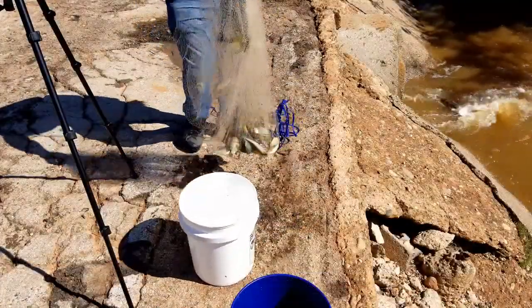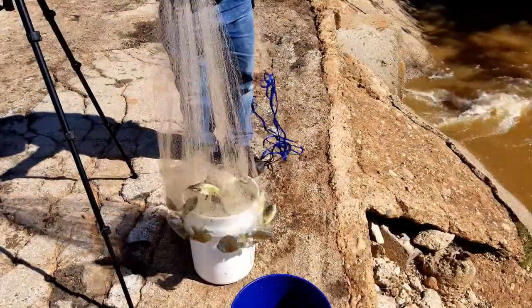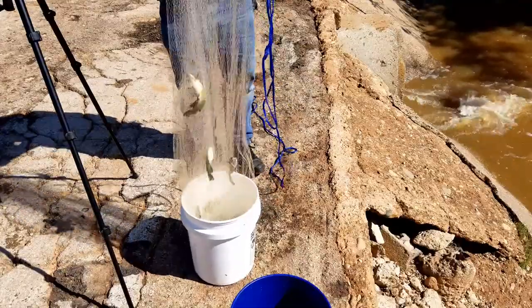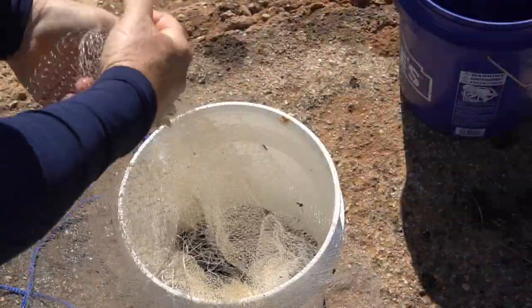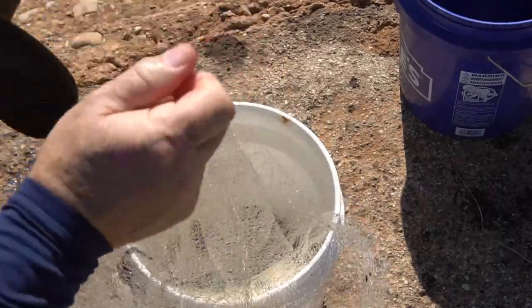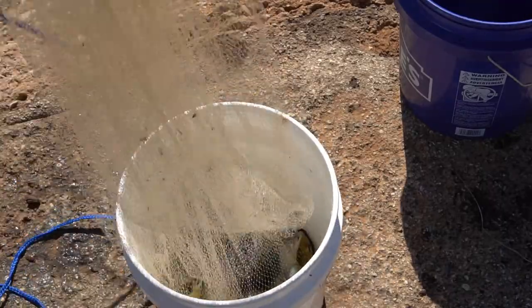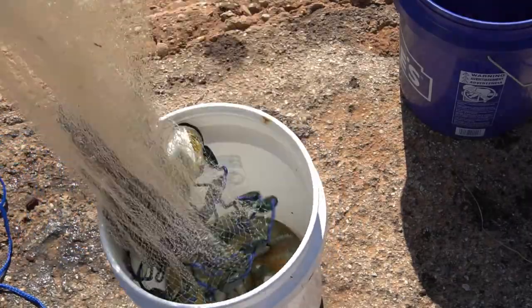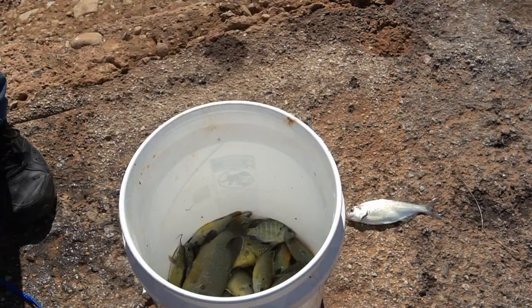Look at here man, one cast — got a ton of sunfish here and a couple of bullhead catfish, nice size sunfish. Got to watch out with these little bullheads here, buddy, they'll get you. Those are great for my little stock pond. Put these in here, put some water on these fish.